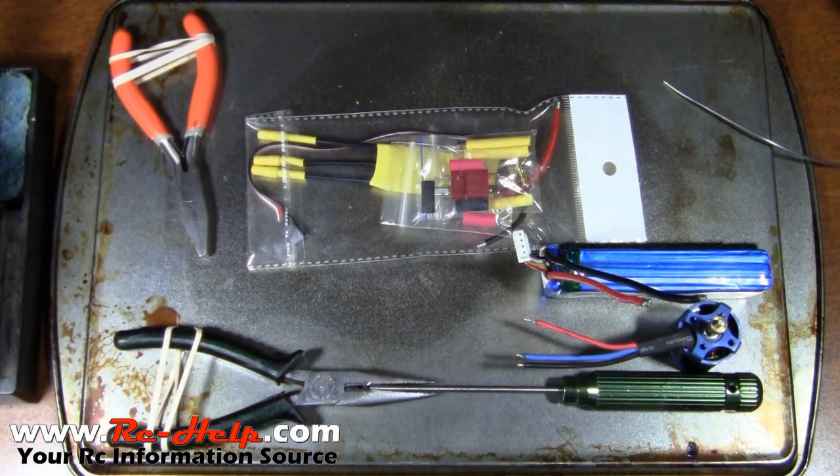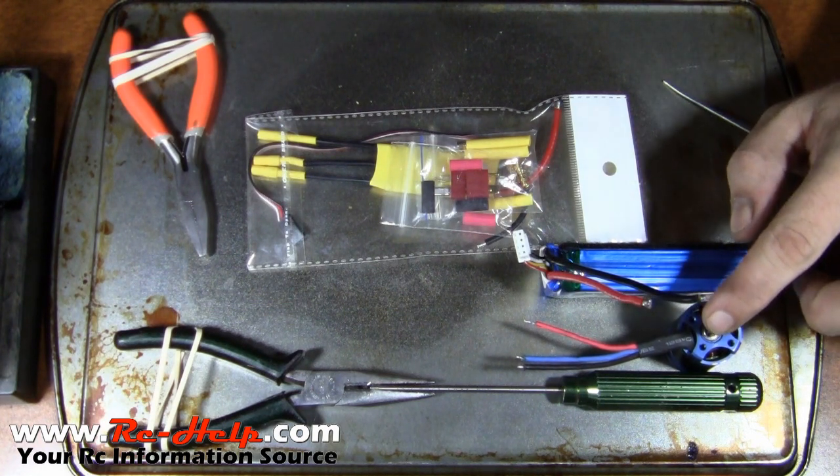All right guys, I've had a lot of people request some soldering help, and there's a lot of people that have trouble with it. There are just as many how-to videos on this as there are soldering irons in the world. What I'm going to do is just kind of show y'all how I do it. I've been soldering for quite a few years and all my solder joints hold.